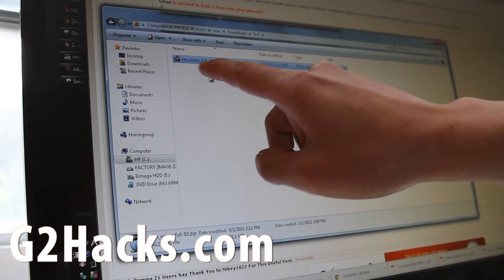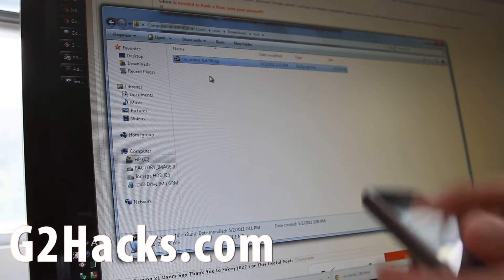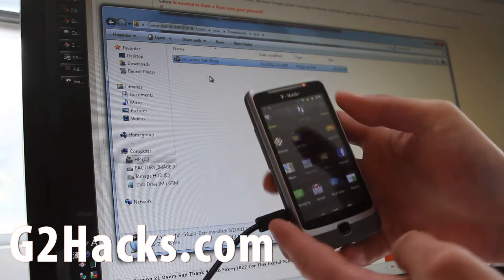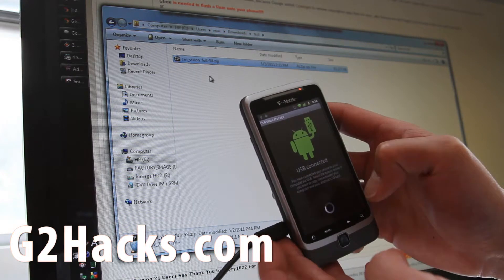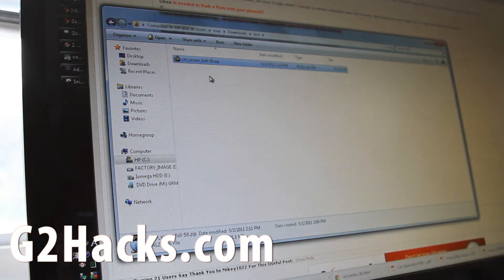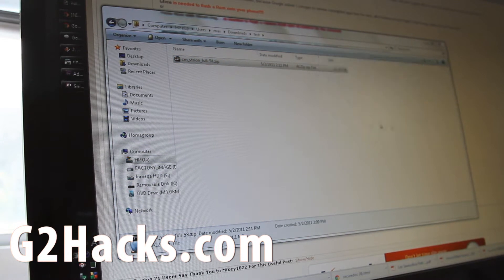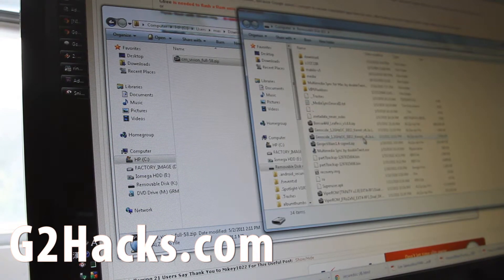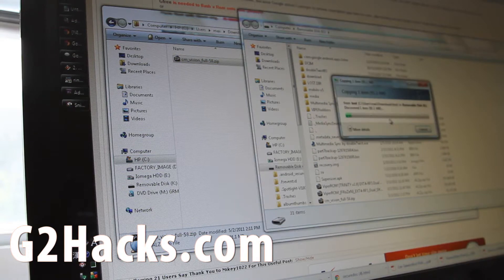Let's do it together. I've downloaded cmvision_full-58.zip. So I'm going to go into my phone, connect it to my computer and turn on USB storage. Then I'm simply going to copy that file into my root directory — I'll copy it over to the root directory of my SD card.